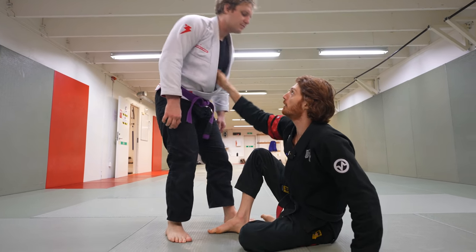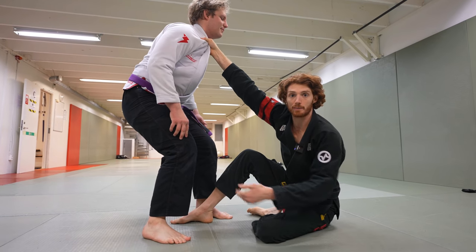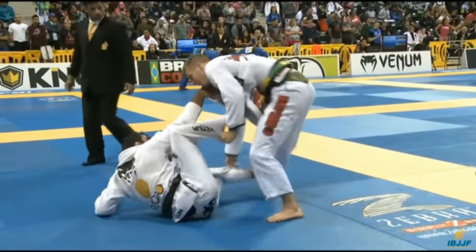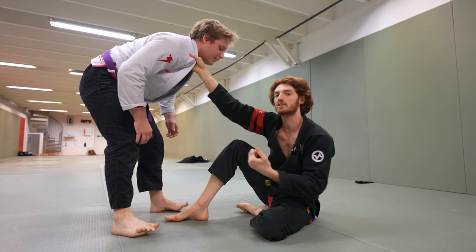He's pulling straight up. But when I have the collar and the further away I am, the harder it is for him to posture. See — when I back up, he has to start stepping close to follow. So the more I back up, the easier it is to control. I can leg drag, I can start using collar-sleeve to break his posture more. The more you're away, the easier it's going to be to break his posture.